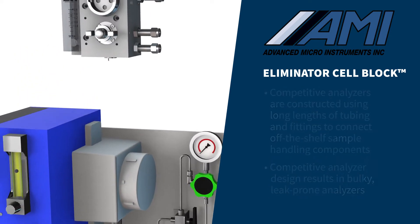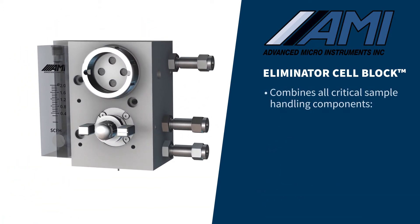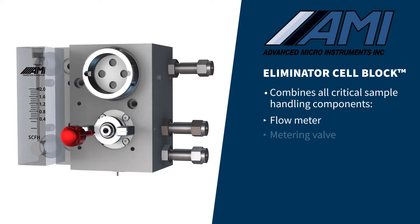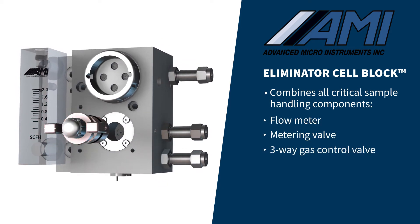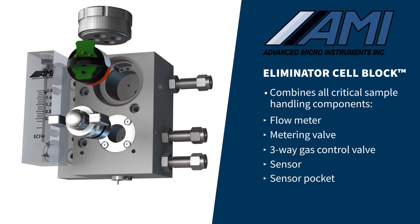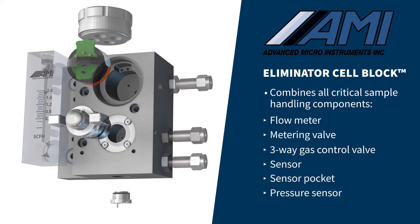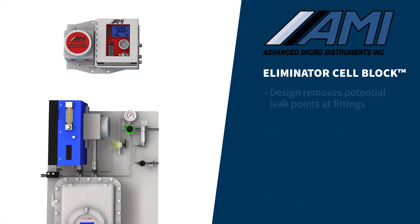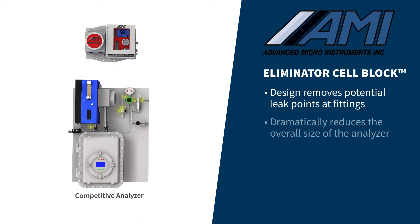In comparison, AMI's Eliminator Cell Block combines all of the analyzer's critical sample handling components — including a flow meter, metering valve, 3-way gas control valve, sensor, sensor pocket, and pressure sensor — into one solid cross-drilled block. This design removes potential leak points at fittings and dramatically reduces the overall size of the analyzer.